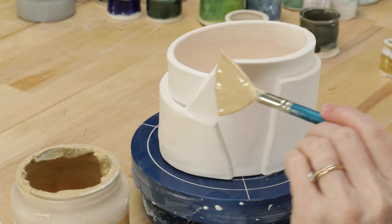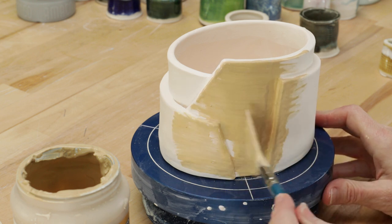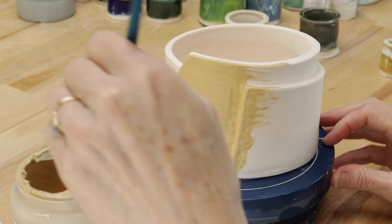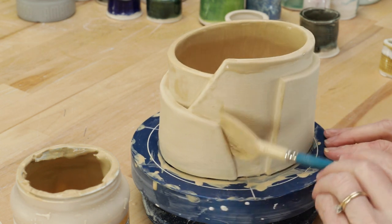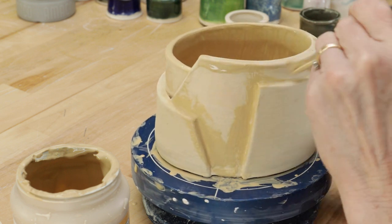Most of the other pieces I brushed with a fan brush, like I did on this planter. All the glazes were fresh and I used most of them straight out of the jar, except the okra that I used on the triangle vase — it was too thick to brush so I added a little water before applying.